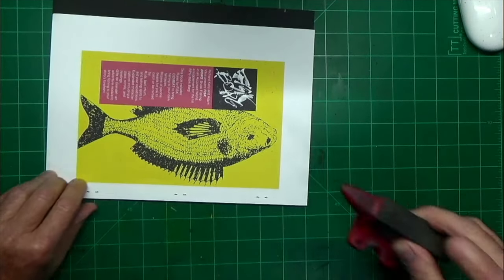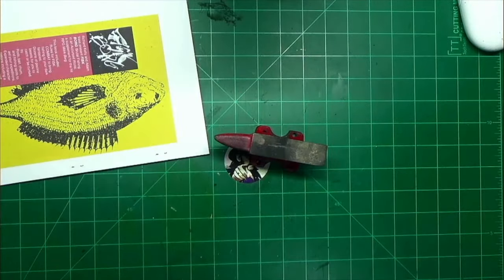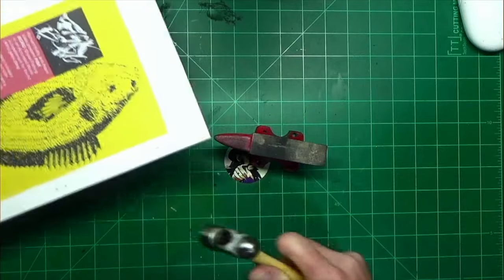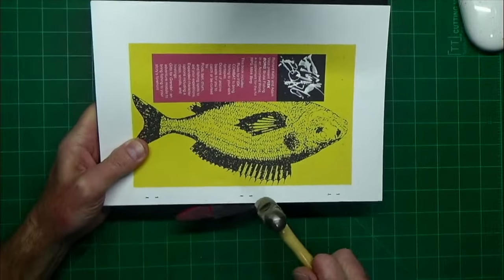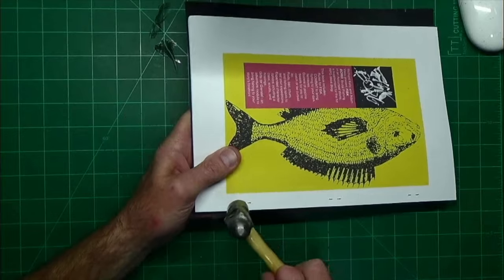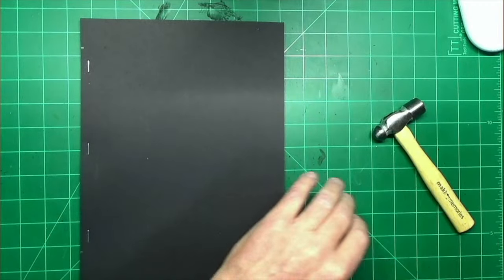I've got this little anvil and small hammer at my craft desk — I could just hammer these down. That's up to you; you don't have to do that if you don't want to.